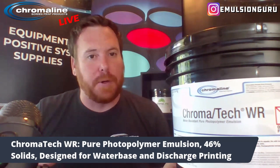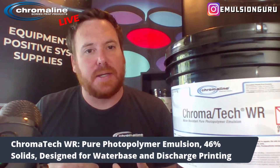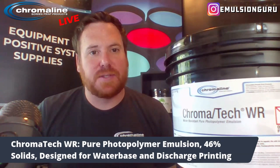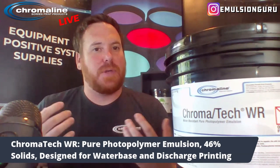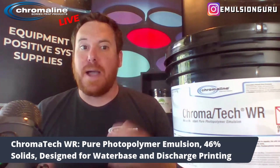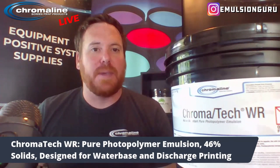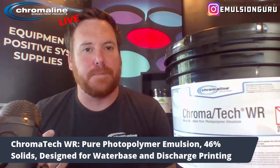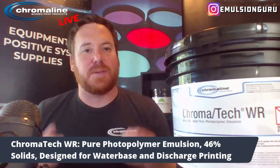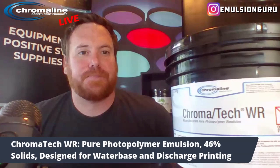Being a pure photopolymer, one thing I like to touch on is that you don't have to mix it. It has a two-year shelf life. So if you're using CP-TEX but you're not going through a ton of screens within a month, you buy a gallon of CP-TEX and at the end of that month you still have a half a gallon to throw away because it's not working properly anymore. Maybe a pure photopolymer like Chromatec WR with a much longer shelf life is a much better selection for your process and your shop.